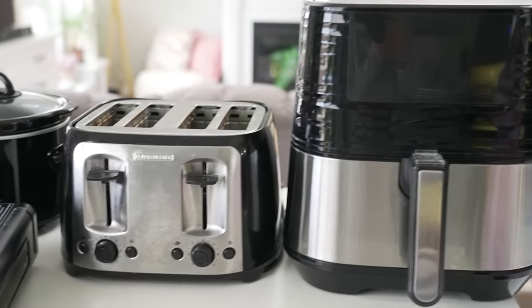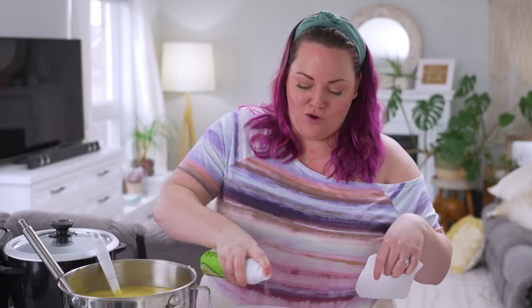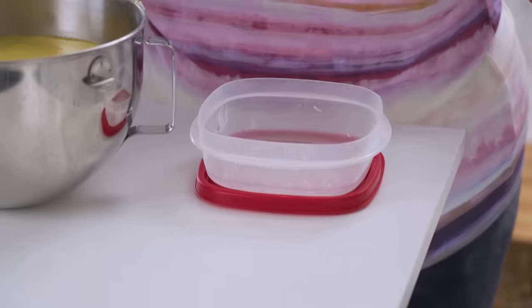Can you make a cake in a dishwasher? I don't know, but I'm going to try it along with every other appliance I have. We're going to start with the dishwasher because it takes three hours to cook, so you're going to have to wait until the end of the video to see if it even worked.